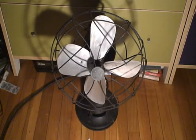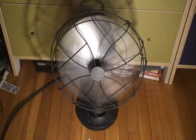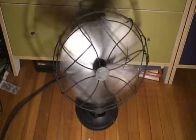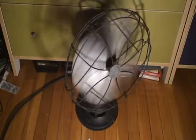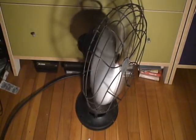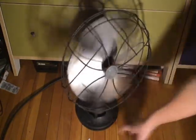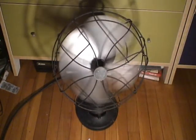Now we're going to turn it on. Someone replaced the cord with a heavy-duty industrial strength cord — I don't know why. Here's low, I believe. Here's medium.